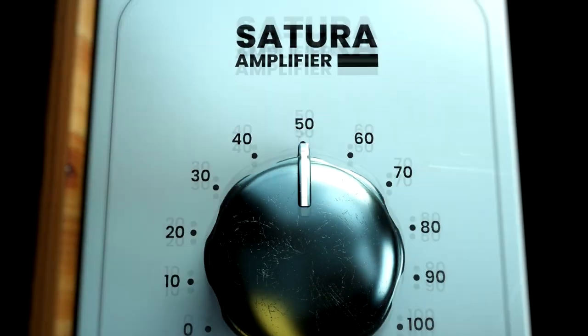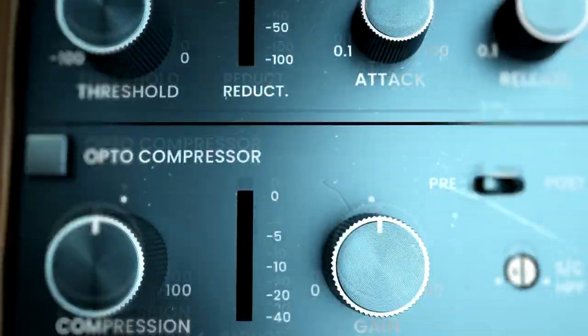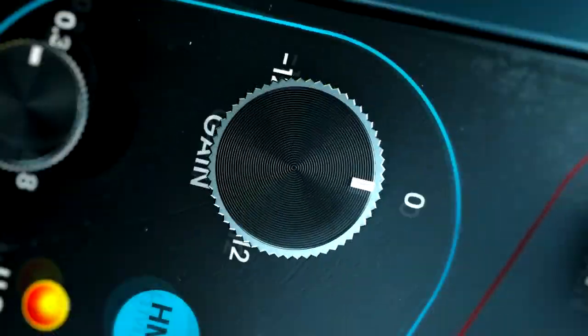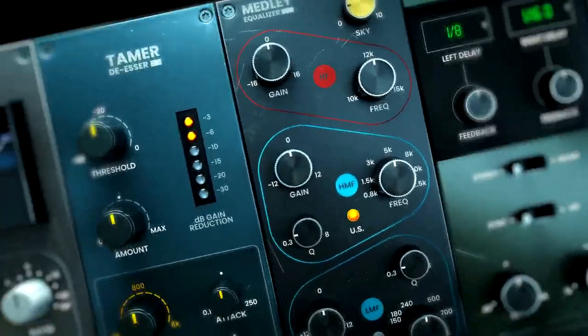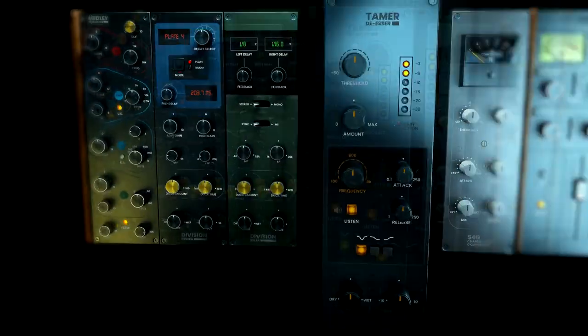Next, the Medli EQ — I already talked about that. That's a combination of four different plugin types: the API 550B, the Pultec EQP-1A, the Neve 1084, and the MAAG EQ4 — with their air band called Sky. And then there are also filters on this equalizer.